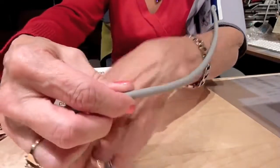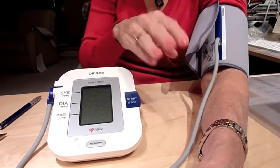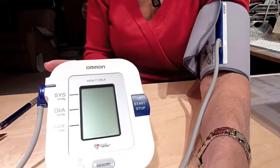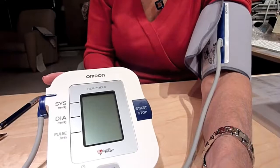Once you're ready to go, make sure the tubing is above your arm, not below it — otherwise it will sense movement. Keep your arm still when you take your blood pressure. Don't move it around or it will stop and start again, and won't get an accurate reading.